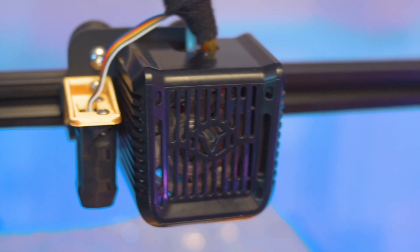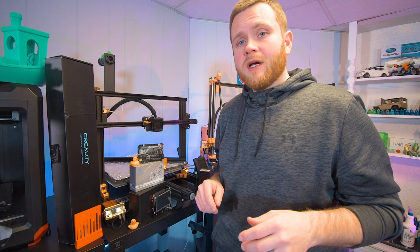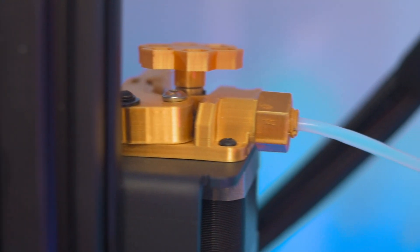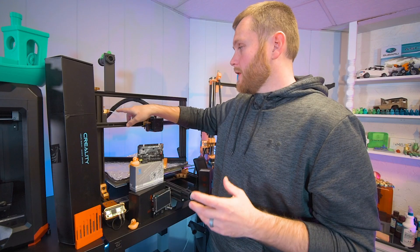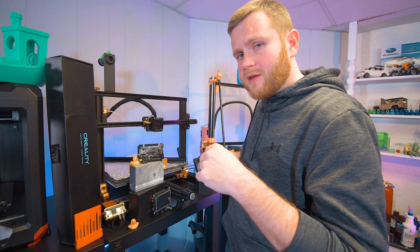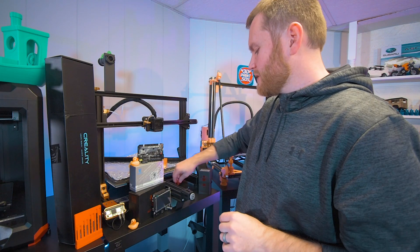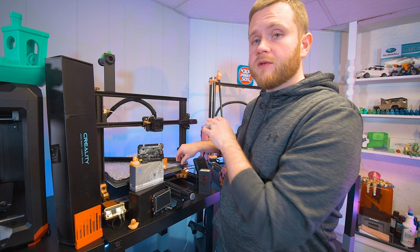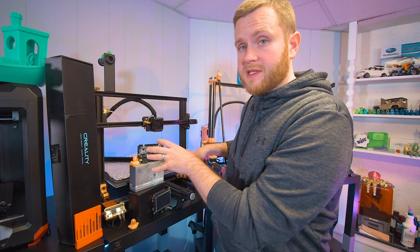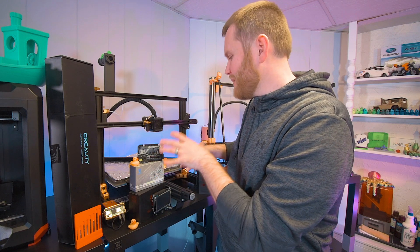If you guys are interested in the video for the CR Touch, link down below. Same with running Octoprint on the machine — that's already done on this one, link below. We also have the Fetter extruder which lets us have an adjustable extruder, eliminates the PTFE fitting on top, and lets us print soft materials like TPU. We're also going to remove the springs on the bed and use silicone mounts, and we're going to install insulation on the bottom of the bed since this extender uses the stock Aquila heat pad.